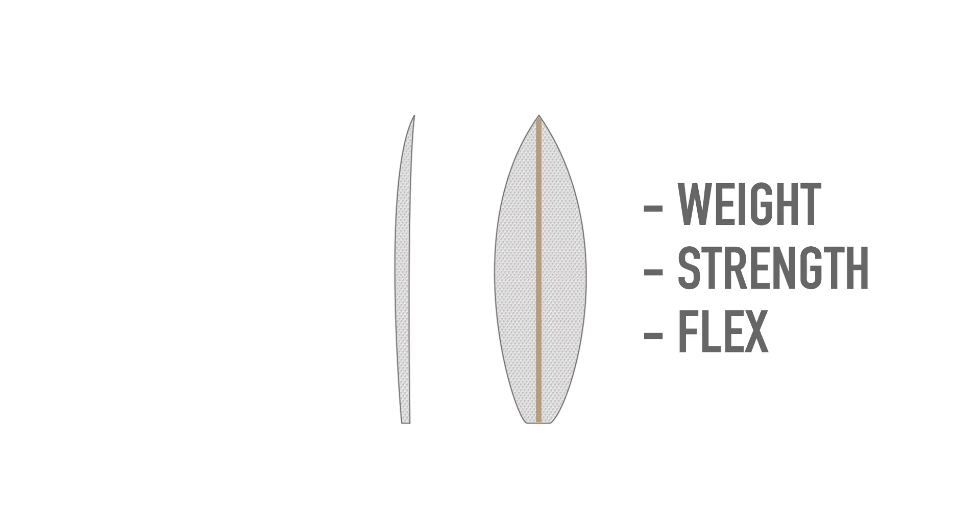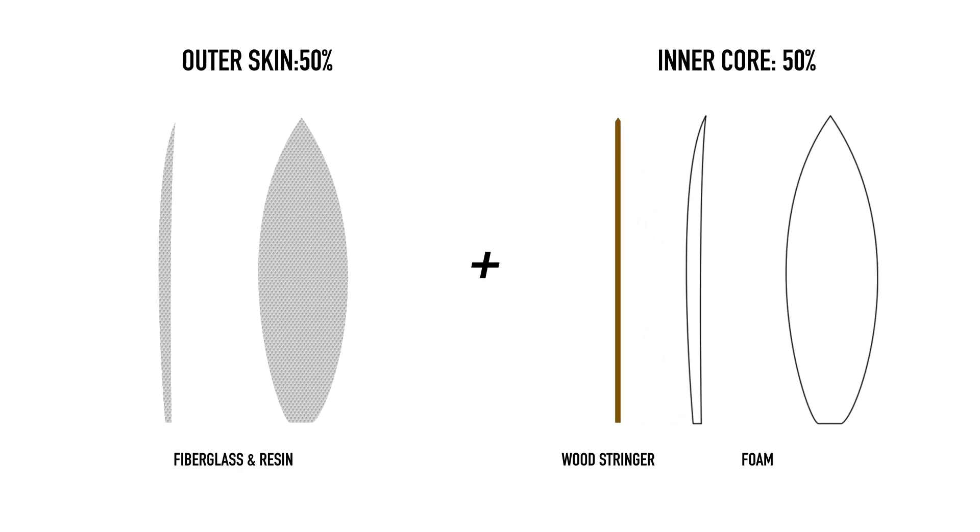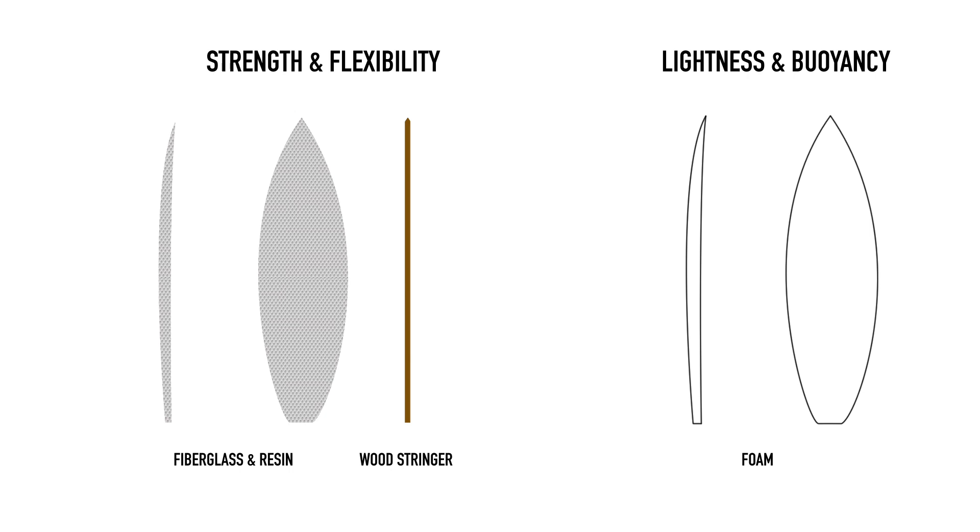Depending on construction, the weight of a finished board is split about 50-50 between the skin and core materials. The stringer accounts for just a very small percentage of the final weight, but it's the combination of the skin and stringer that accounts for most of the board's strength and flexibility.